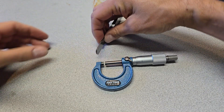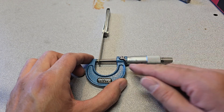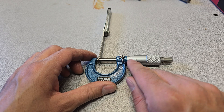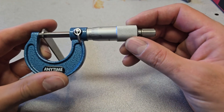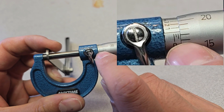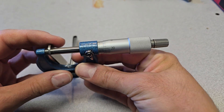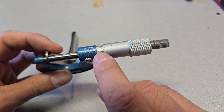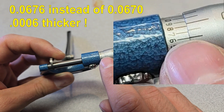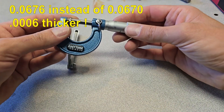Putting these three gauges together into the micrometer — reading 25, 50, 65, 66, 67 — we can see the tick at 67 and the next at 68. Checking the vernier scale, there's additional material above 67 thousandths. We're reading approximately 67.6 thousandths. So this combination is actually thicker than the nominal 67. This is why you need to pay attention to what you're measuring with and understand the limitations of stacked gauges.